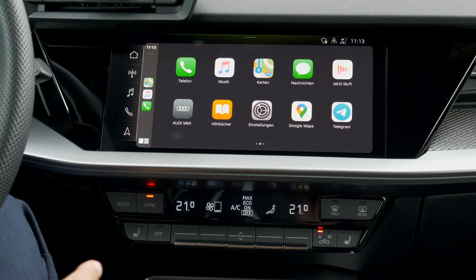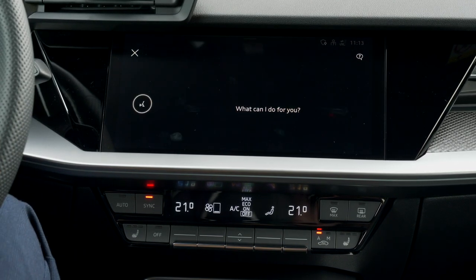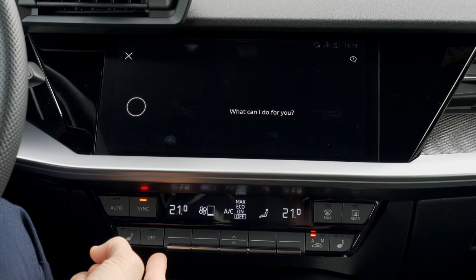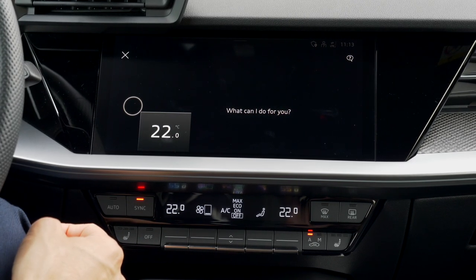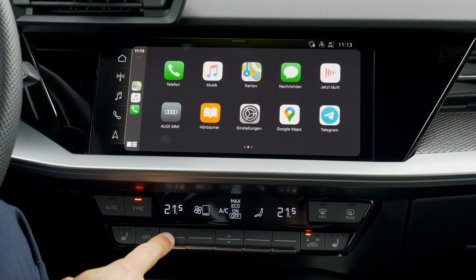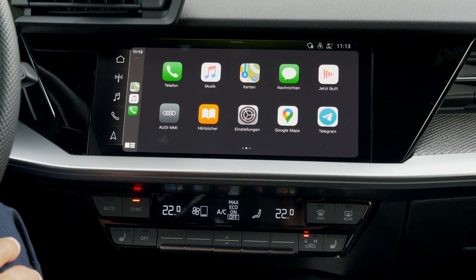Voice input works well for GPS addresses or temperature. For example: 'Set temperature to 22 degrees' — and it increases to 22 degrees. Since this car still has the manual climate unit with physical buttons, voice input is probably more useful for GPS rather than climate control.